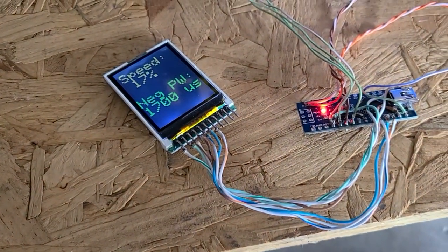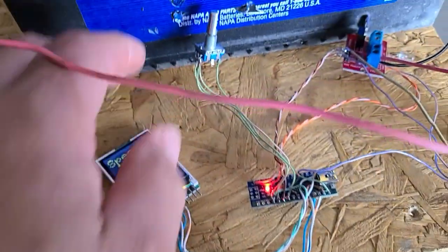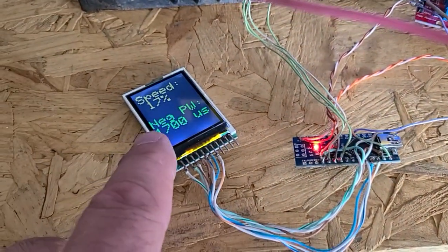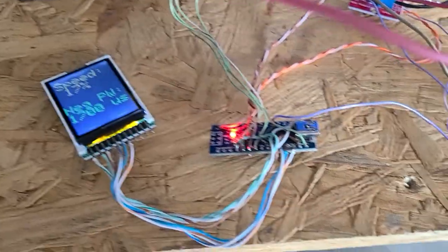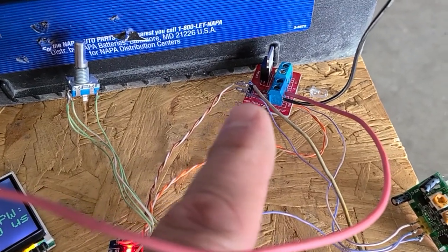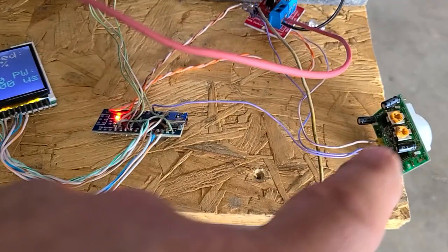Right now I've got it set up for a speed of 17%, which is pretty close to the lowest — I could probably set it a little bit lower. I've got the Arduino running onto a 2.4-inch TFT LCD, and it flashes once every second because that's how often it updates the speed. Over here I've got a MOSFET — I don't really need it, it's just kind of a power block that I use, but it has a blue LED on it to tell me when the output for the fan is coming on.